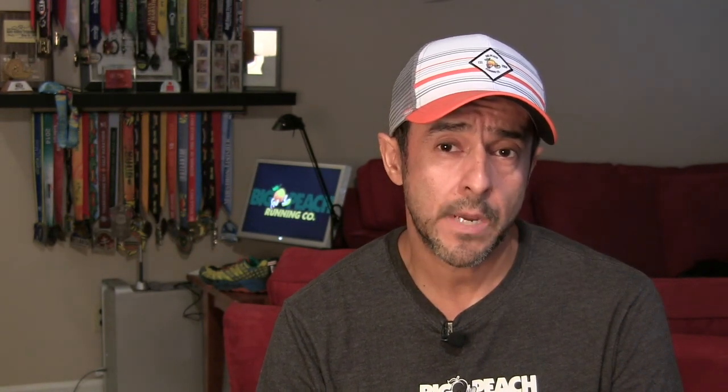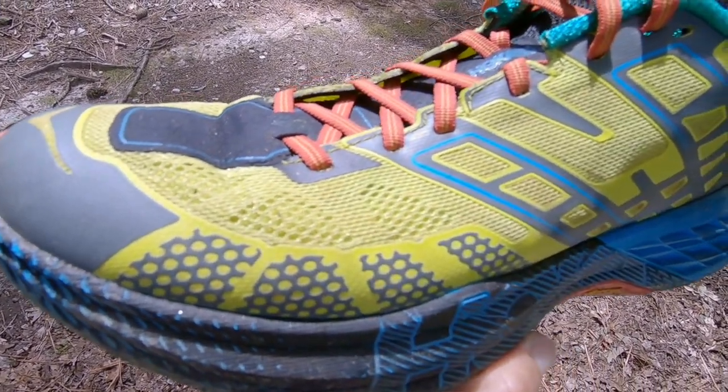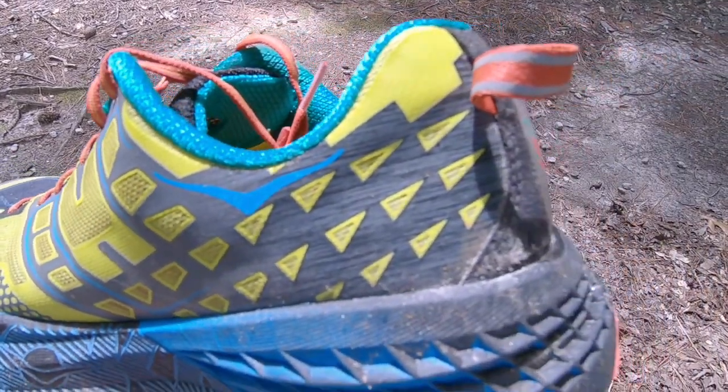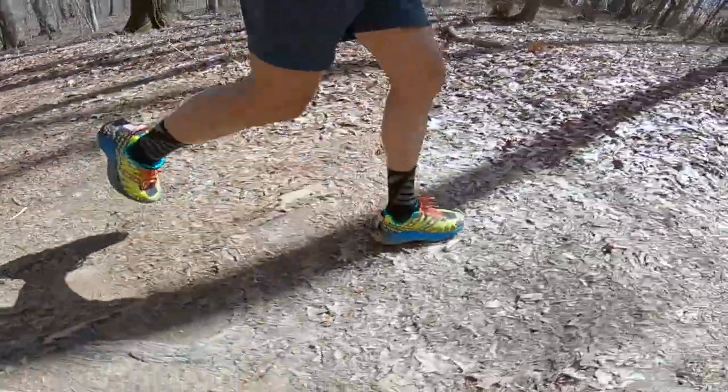The price is at $140. I think at 180 miles now, it's going to hold up easily over 300 miles. The outsole doesn't seem like it's wearing out, the traction is still holding up, and the uppers are still holding up. I would really recommend that you come in and try on the Hoka Speedgoat 2 — I think you're going to be very pleasantly surprised. At $140, you're getting a lot of shoe for that price point.